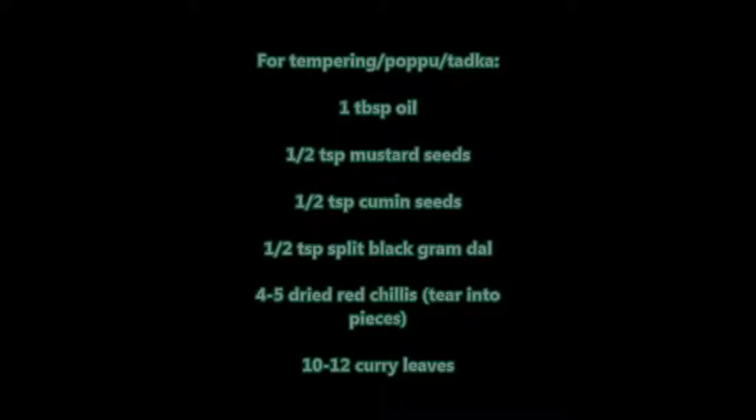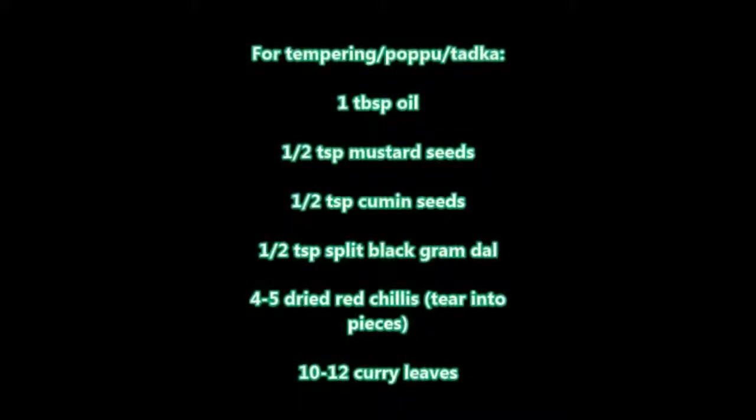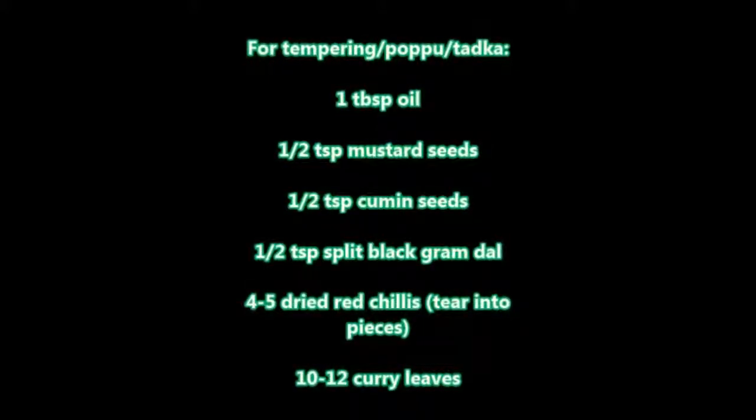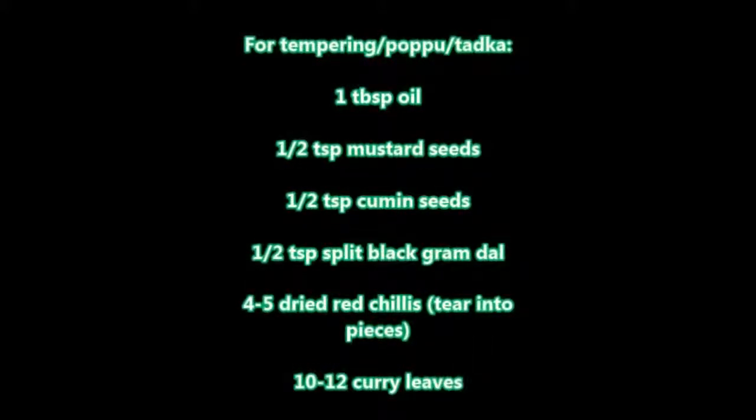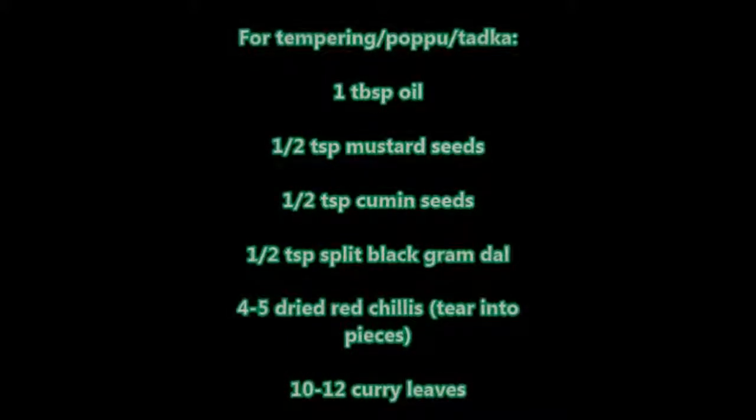For tempering, we need one tablespoon oil, half tablespoon mustard seeds, half tablespoon cumin seeds, half tablespoon split black gram dal, four to five dry red chilies, and ten to twelve curry leaves.